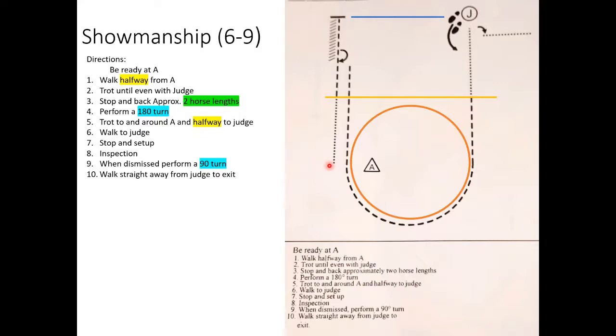For the six through nine showmanship pattern: start at cone A with your horse's nose even with the cone. Get acknowledgement from the judge, walk halfway to A, then jog until you're even with the judge. Back approximately two horse lengths, perform a 180-degree pivot, trot to and around A and halfway to the judge, then walk to the judge, stop, and set up for inspection. When dismissed, do a 90-degree turn and walk to the exit.